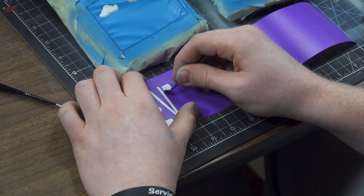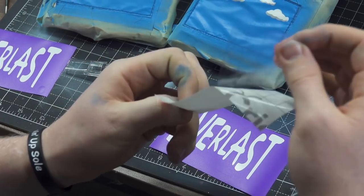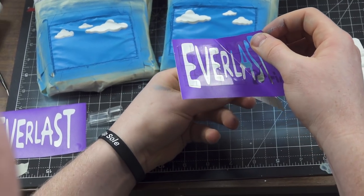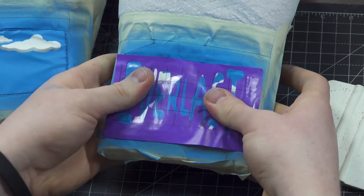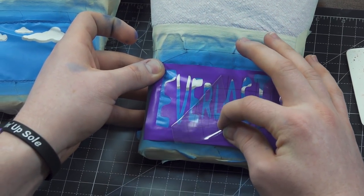What I use for stencils is my own stencil maker at home — it's a Cricut Explorer 2, I believe. And then with the transfer paper, you don't want to peel it horizontally. You want to peel it off at more of an angle.